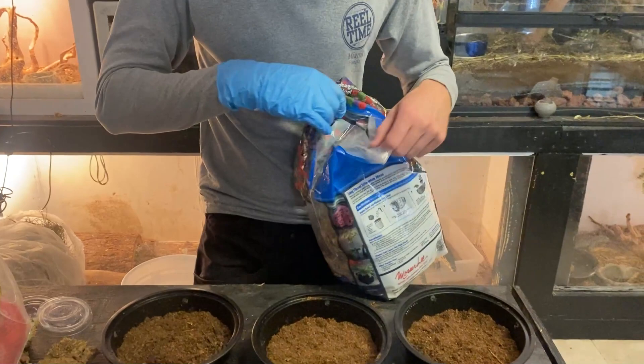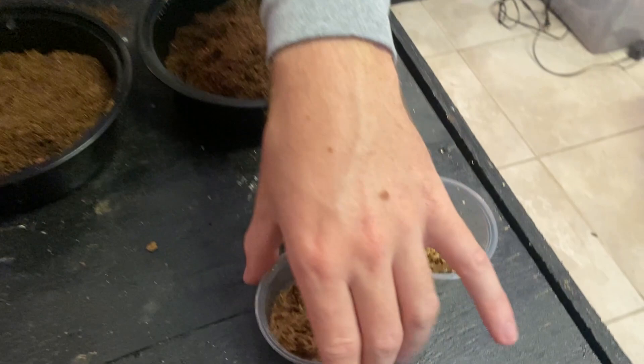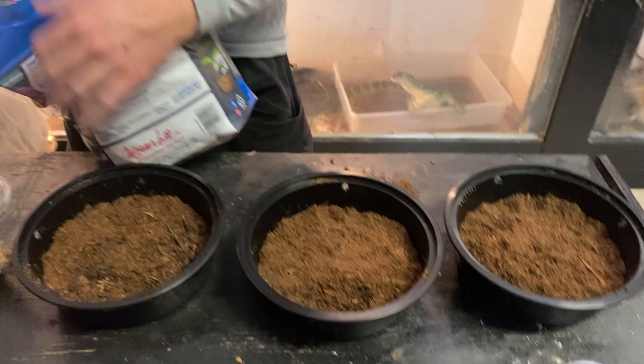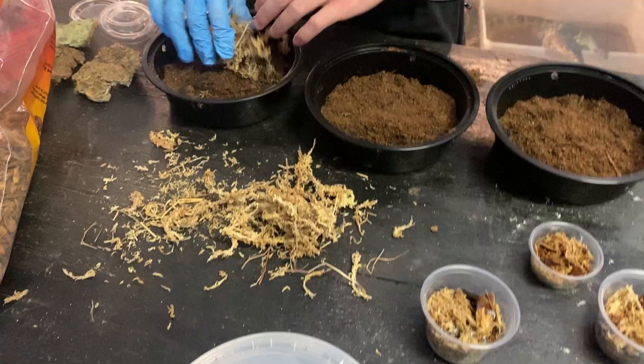The next thing I want to add is a little bit of sphagnum moss. These containers actually already have some, so some might need a little bit more. I'm going to add a little bit more for each container — not a lot. Normally I would soak this first, but theirs is already pretty humid so I'm just going to put it in dry and then mist it afterward.